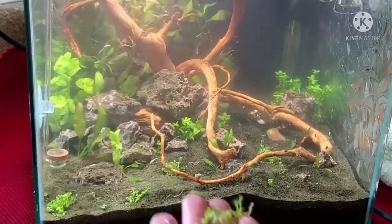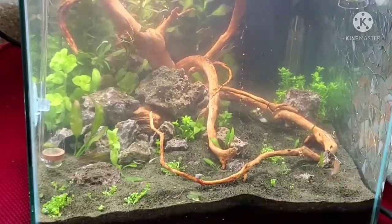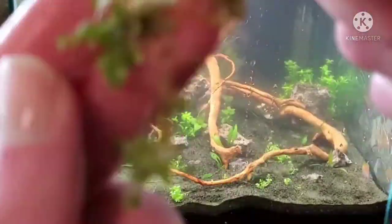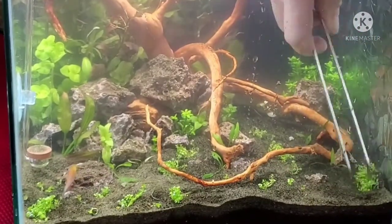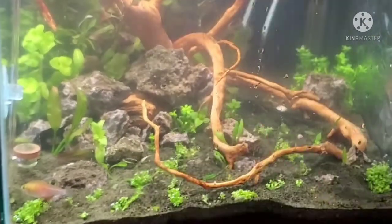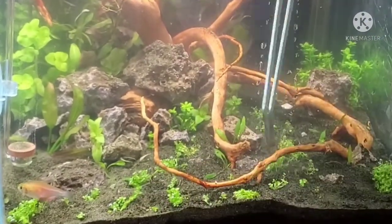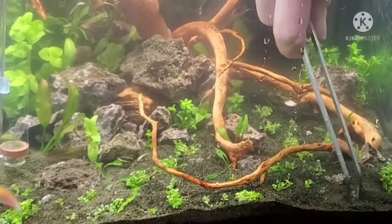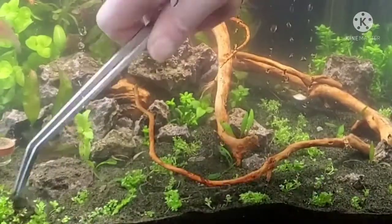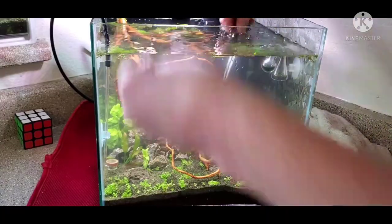Dwarf baby tears requires CO2 in order to carpet — it's a harder plant to keep. But you can keep it in a low-tech setup; at least that's what I'm reading. This is my first time with dwarf baby tears. I'm really hoping I can get it to spread with the do-it-yourself CO2 method I'm using, and then if I can carpet with it maybe I can just keep it alive in a lower-tech setup by dosing the water column regularly.